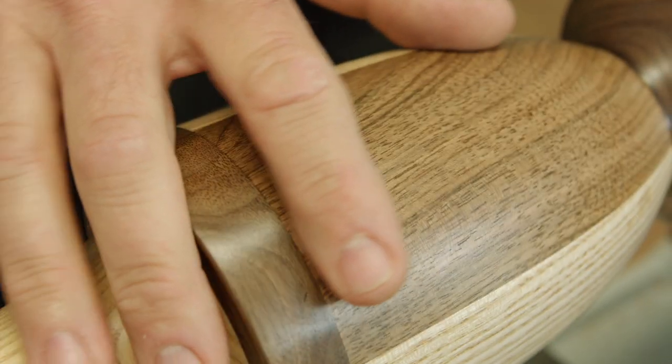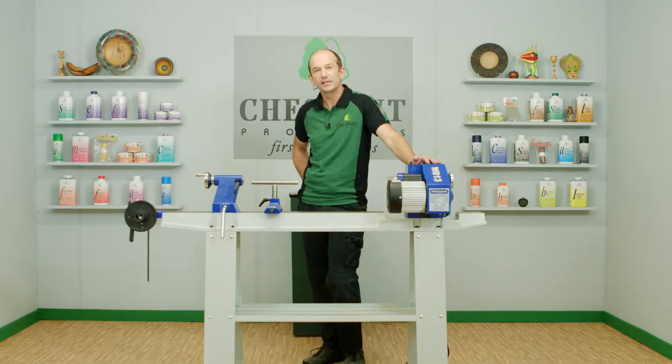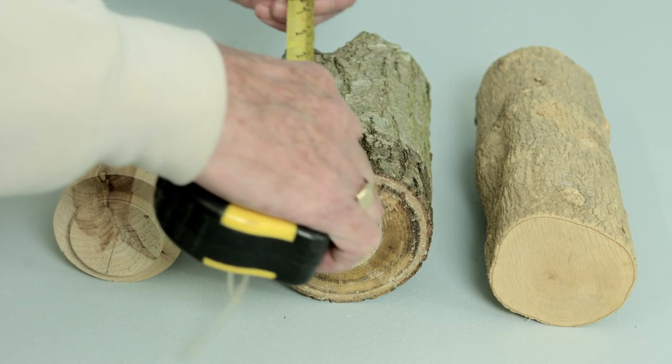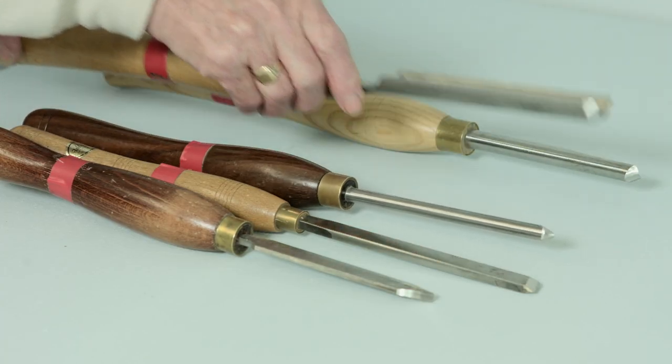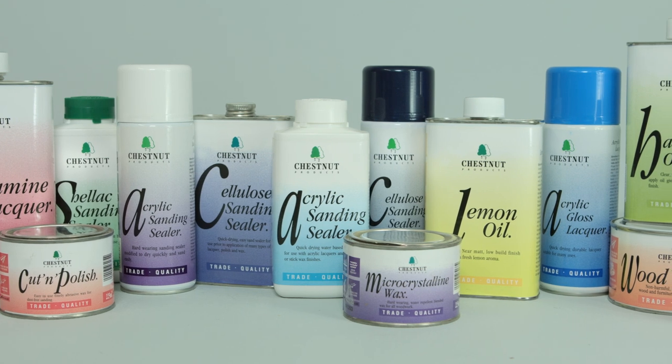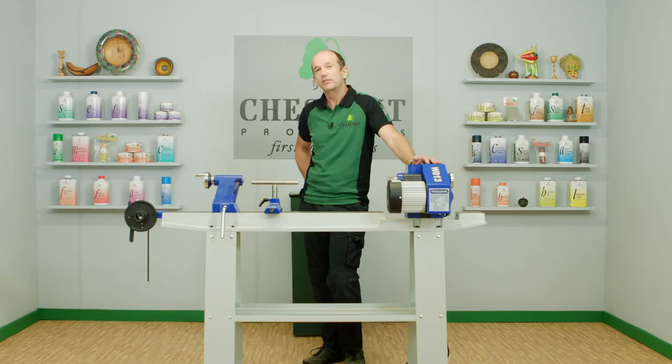Finishing should be part of your project — it shouldn't just be the part you tack on at the end when you make something. So when you're planning what you're going to do, even when you're choosing the timber, the tools you're going to use, the equipment, you should also be thinking about the finish that you're going to apply at the end of it, and there are lots of different factors to take into account to decide which ones you're going to use.